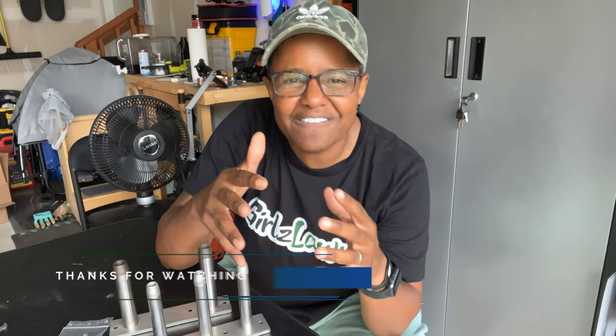I absolutely love testing new tools and I love bringing the good ones to you guys so you can check them out too.